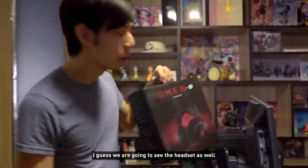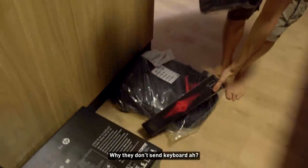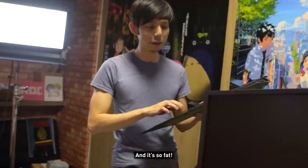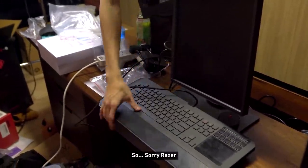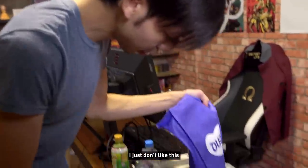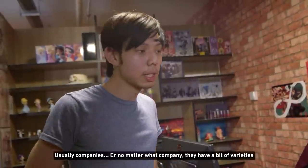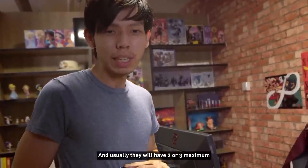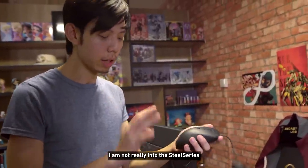They also sent a headset, a mouse, and a mousepad — but they didn't send a keyboard. Wait, they did send a keyboard. It's not mechanical though, and it's quite thick. I still prefer this kind of membrane keyboard over a laptop-style membrane. Sorry Razer, not saying your stuff is bad, just personal preference. These mice are the type that a lot of pro gamers like to use — the very curvy shape. Please correct me if I'm wrong, but SteelSeries has a lot of this kind of mouse too.